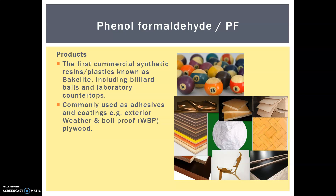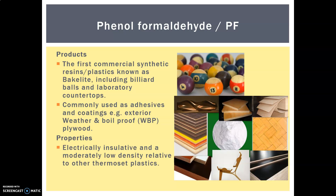Phenol formaldehyde is now commonly used as an adhesive — like a glue — and also as a coating for things like weather-proof and boil-proof plywood. Normally plywood doesn't react to water very well and you almost never use it outside because the layers tend to shear apart, but with this coating it holds together much better and is much more weather resistant. Its properties include being electrically insulative and having a low density relative to other thermosets.